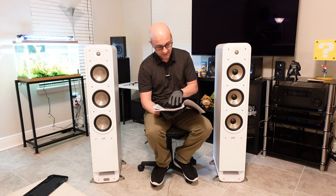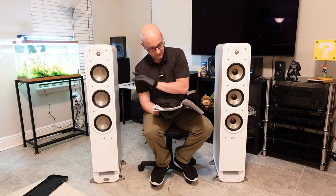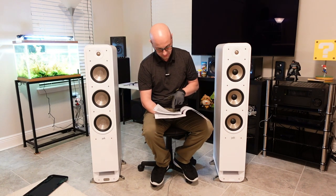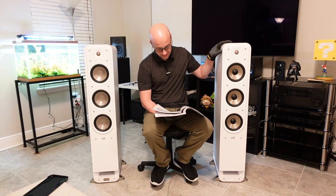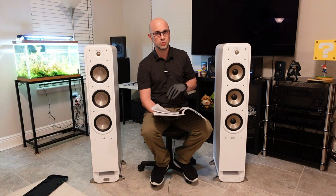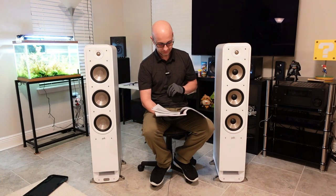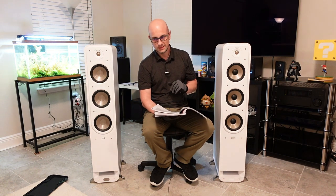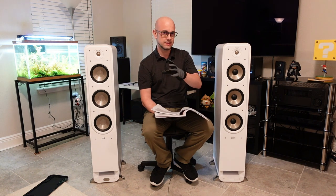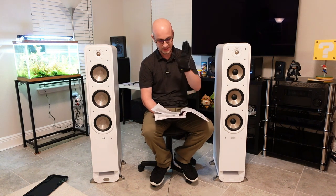The recommended amplifier power for the old Signature Series is 20 to 300 watts. For the Elite, it's 50 to 300 watts — so they're saying give this a little bit more power. I gave both of these 300 watts, and it makes a difference, but it's not a huge difference.